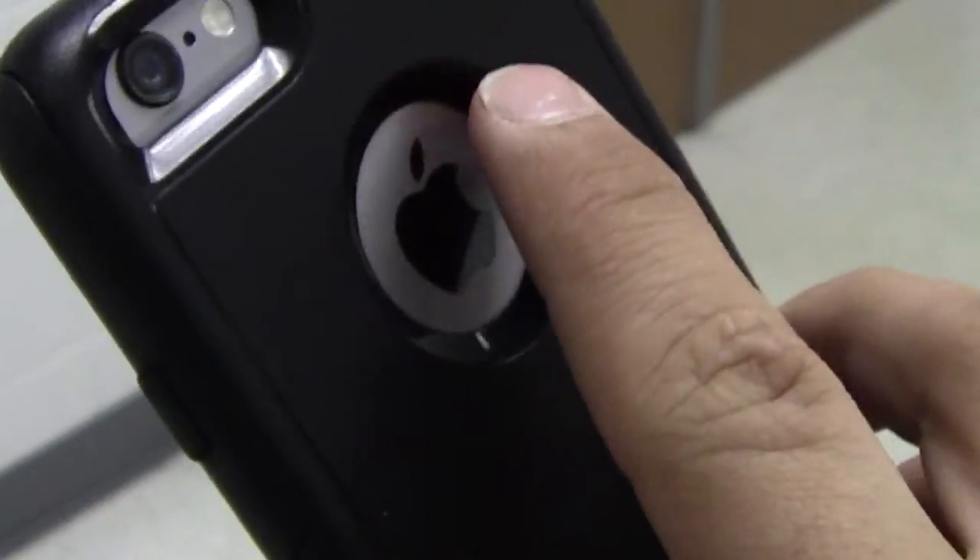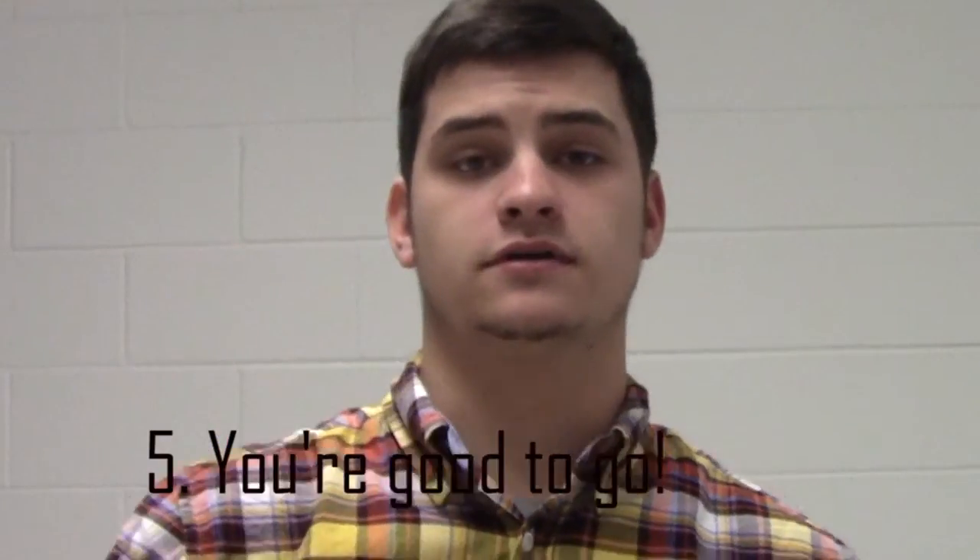And there you are. Perfect. Now that I've shown you how to put the case on the phone, you are good to go.